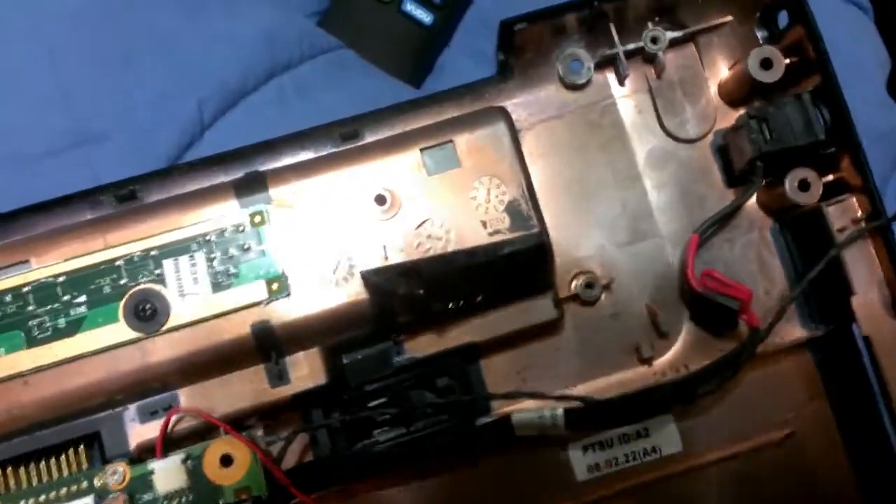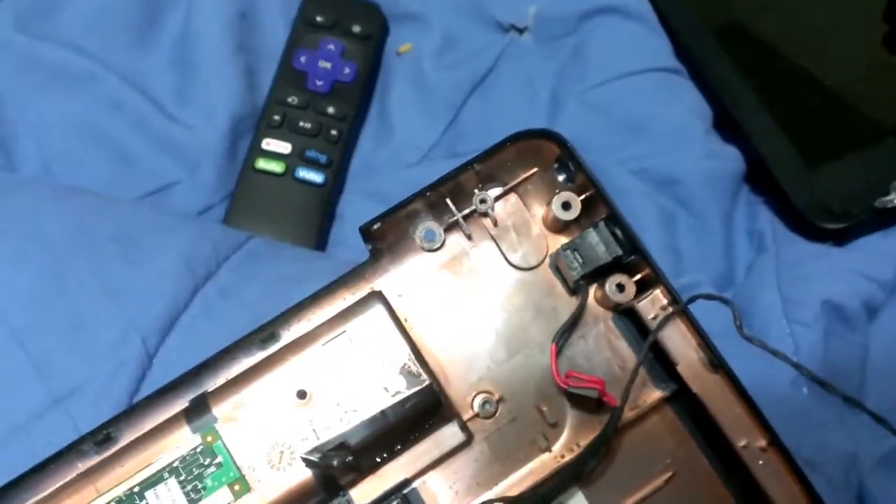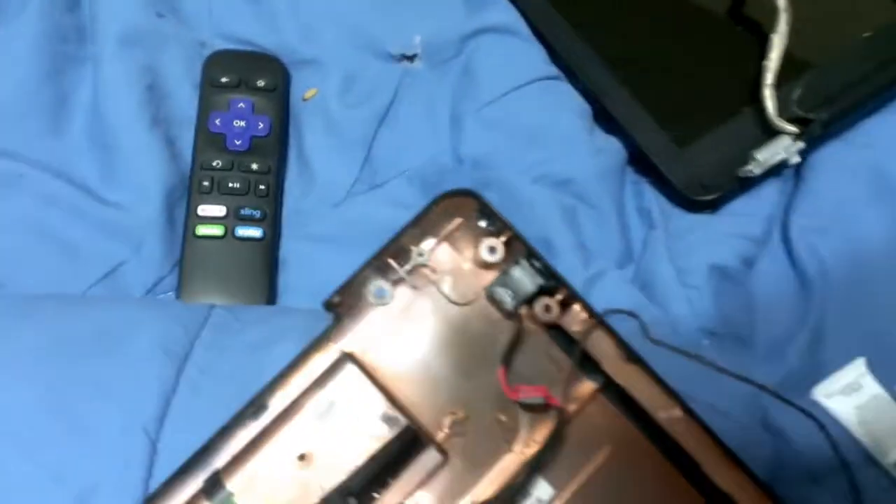Now, yes, if this ever needs to be replaced — actually replaced because, like, the wires or something in here break — it will have to be cut out. I would use super glue, but it would have to come back to me in a few months again, and I don't want to have to deal with that. So I'm going with the best fix I can think of.